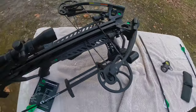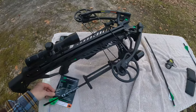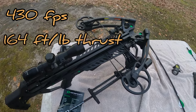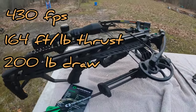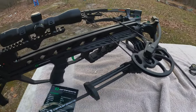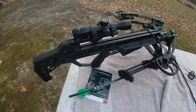Overall, very compact — this thing is about 15 inches across when fully cocked. It's 430 feet per second, 164 pounds of thrust, and a 200-pound draw weight. It's a bad unit. I like how the quiver is parallel to the crossbow instead of crossing it — that really tightens up your footprint.